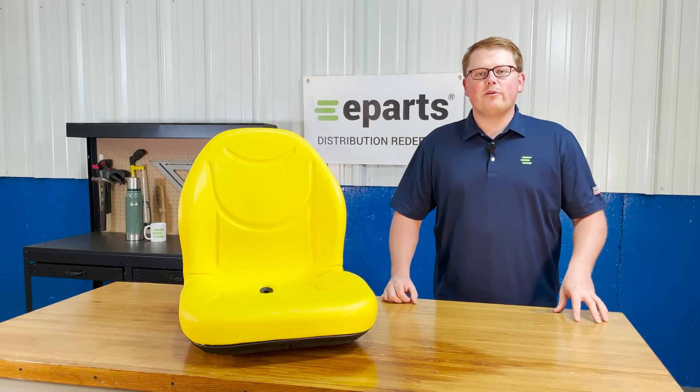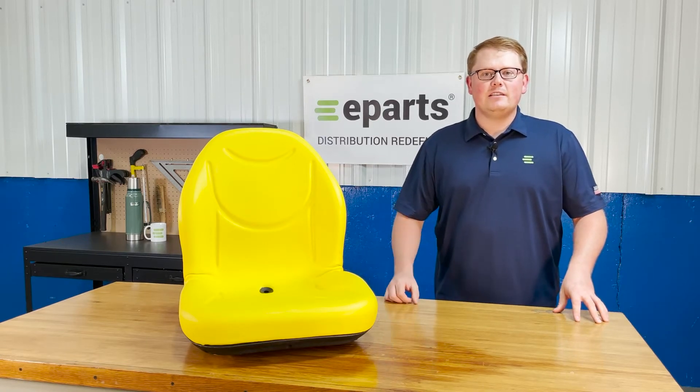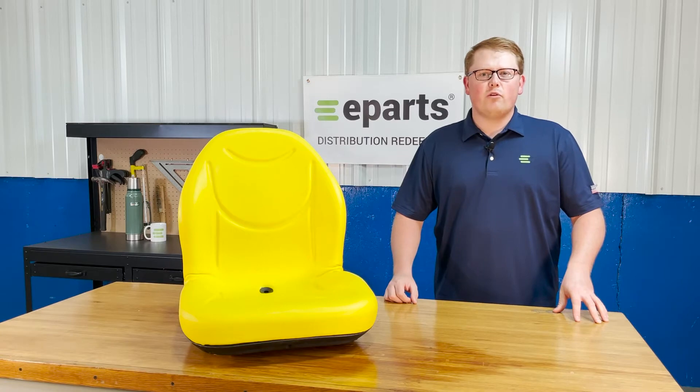Hi, this is Brandon with eParts and today we're reviewing part number E-AT-327-445.